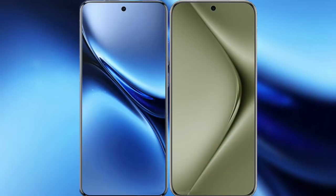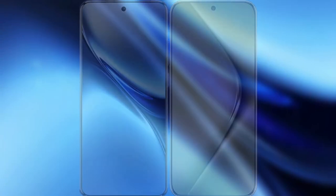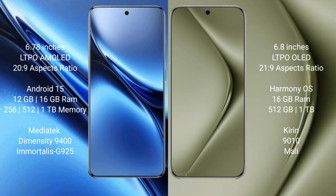I will compare the new Vivo X200 Pro with Huawei Pura 70 Ultra. The Vivo X200 Pro features a 6.78-inch LTPO AMOLED display with an aspect ratio of 20:9, while the Huawei Pura 70 Ultra features a 6.8-inch LTPO LED display with an aspect ratio of 21:9.